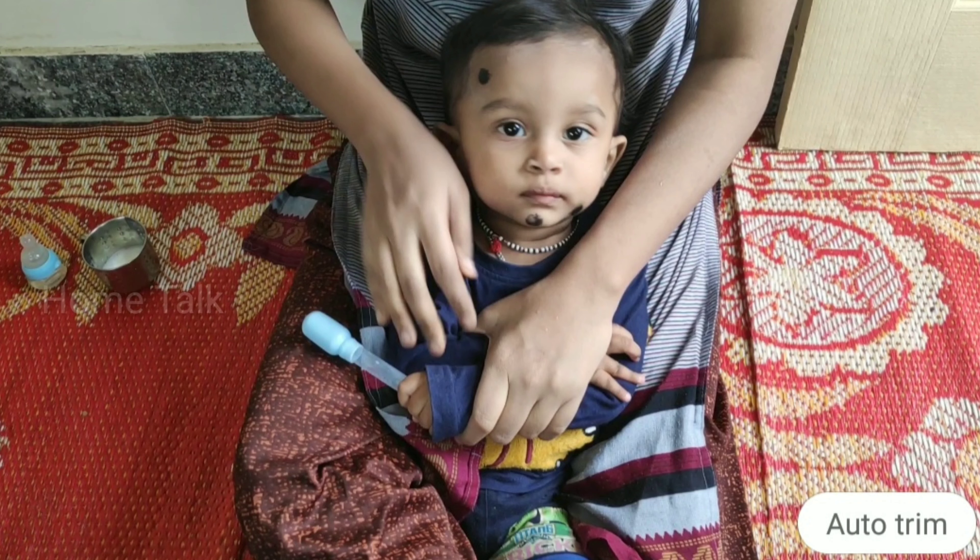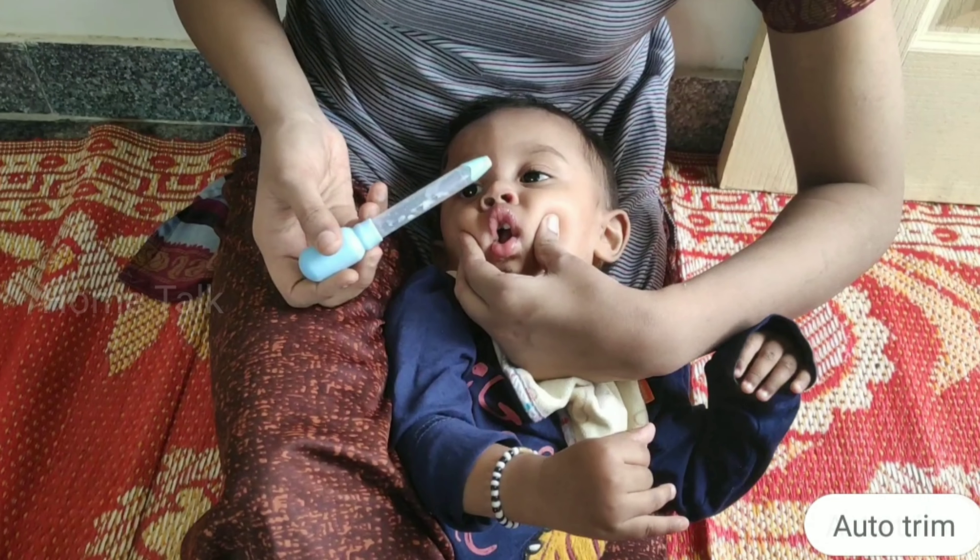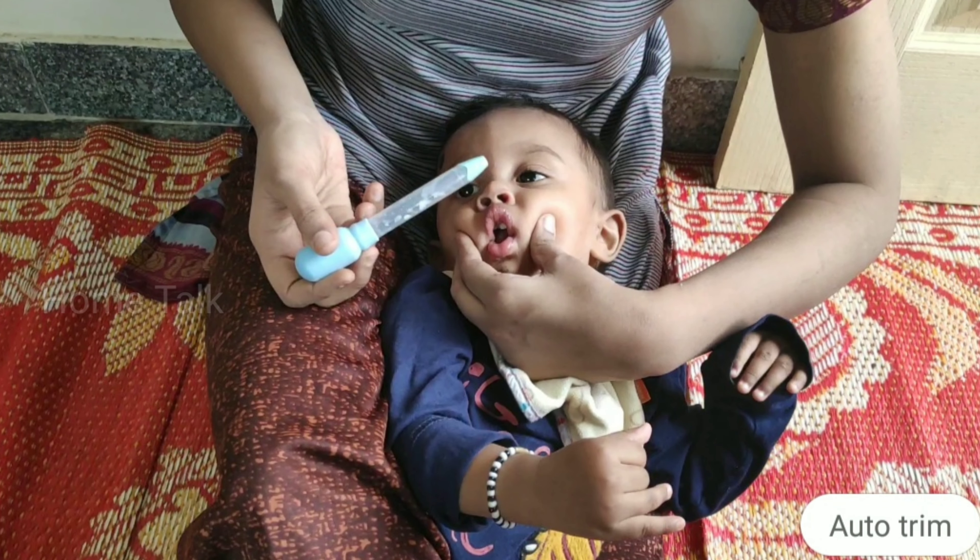Hello viewers, this is our channel Homedog. What is the concept of how to lock the food and medicine for babies?